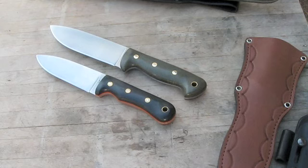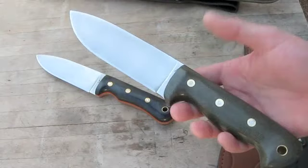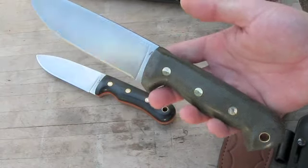Hey everybody, this is Brian here. I got the Mongo Scatty and I'm pretty stoked about it. I thought I'd do a little video to show it off a bit and compare it to the underground knife, show you the leather, and also show you the machete. Here's the Scatty.